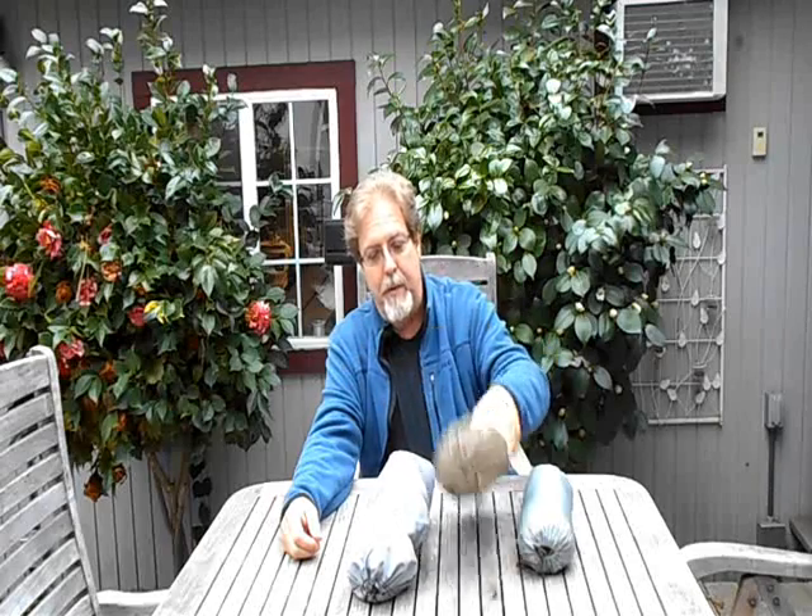I happen to have a nine and a half foot long hammock, a ten and a half foot long hammock, and a twelve and a half foot long hammock. So we're going to set all three of them up and see what makes them different. Let's go find out — I haven't done this before, so I don't know what's going to happen.